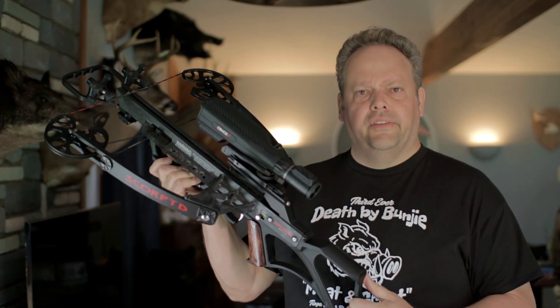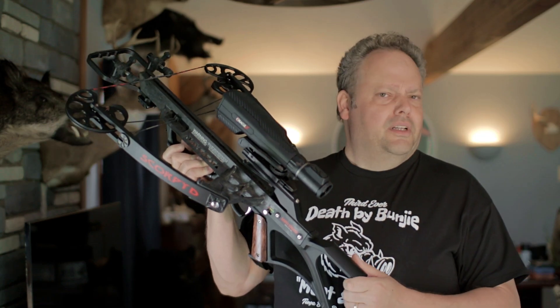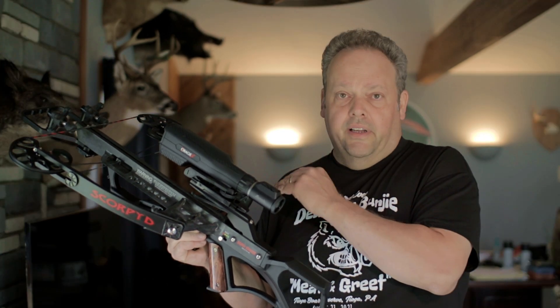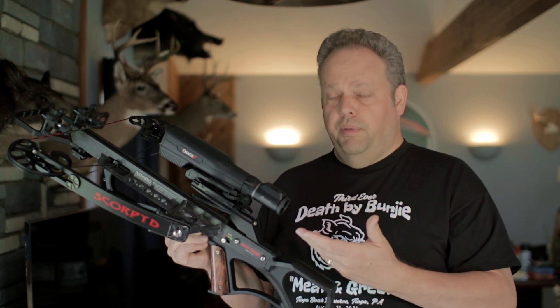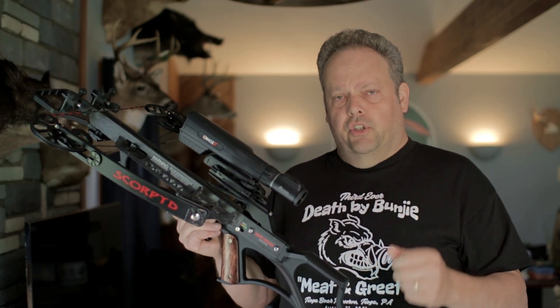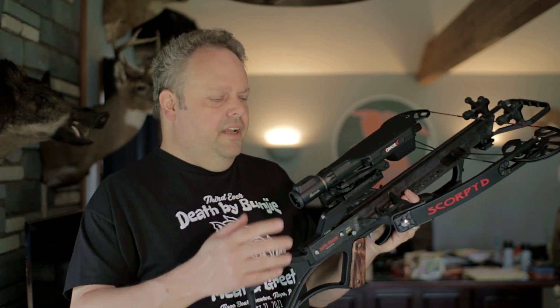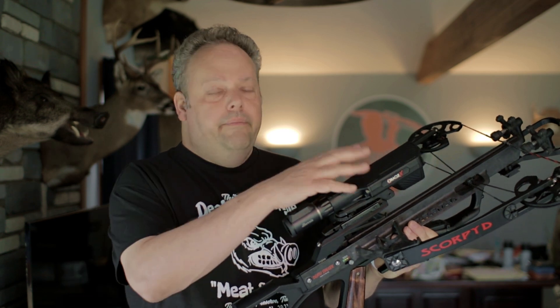Is this scope legal? Burris has a map on their website showing which jurisdictions it's legal in and which it's not, with some states like Texas listed as 'likely legal.' In any place where you can use both a rangefinder and a scope on a crossbow, this should be legal — it's just one device that does both. Check your local laws and regulations before spending the money. And to those who say technology has gone too far: they make a device just like this for compound bows, so if it's legal on a compound bow, why shouldn't it be legal on a crossbow?